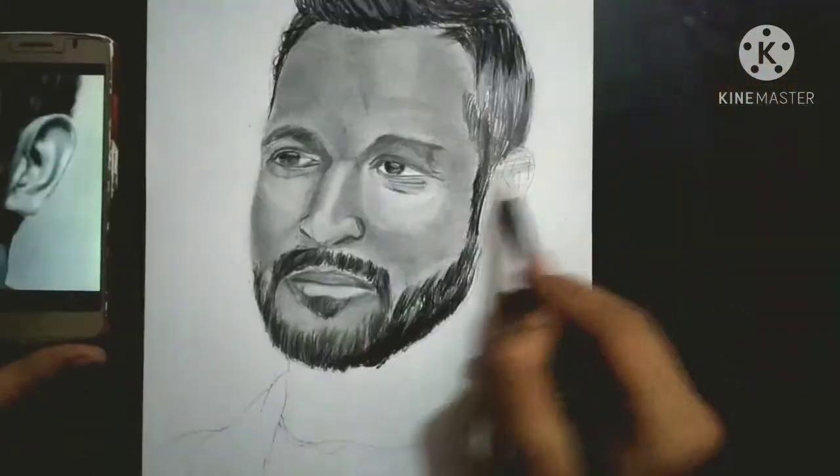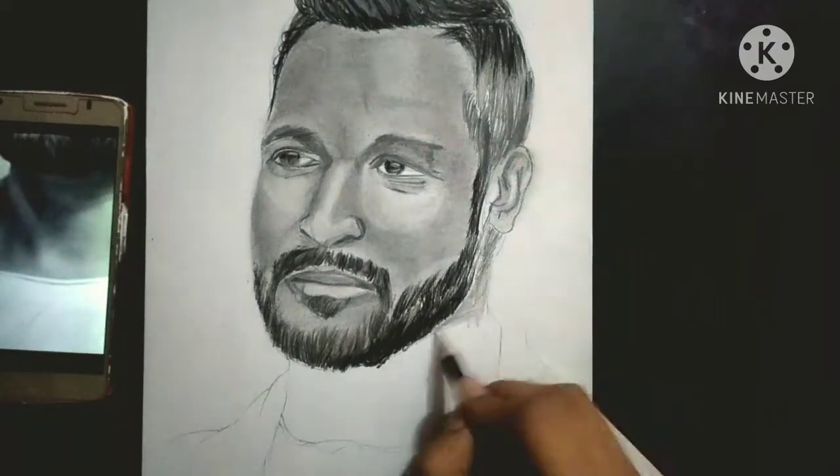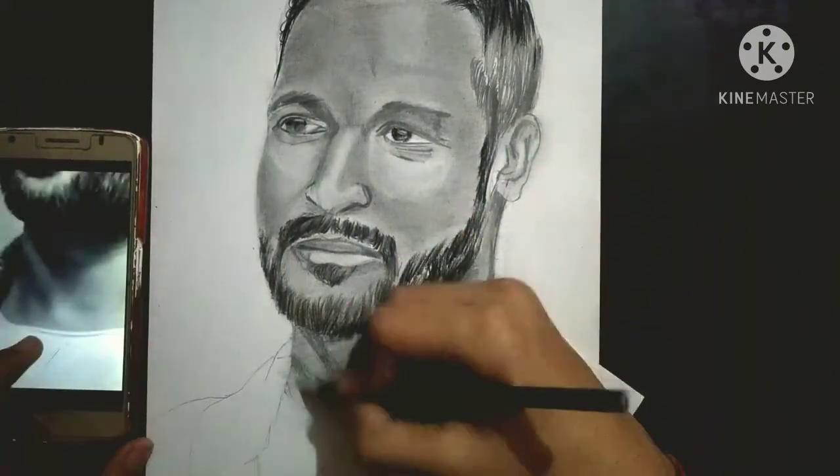Face shading is the most important thing you should do. If you can see in the ear, you have to draw it like this, and the neck shading is done the same way as you have seen.